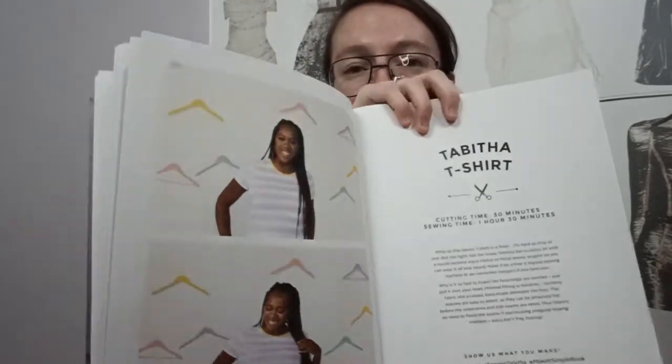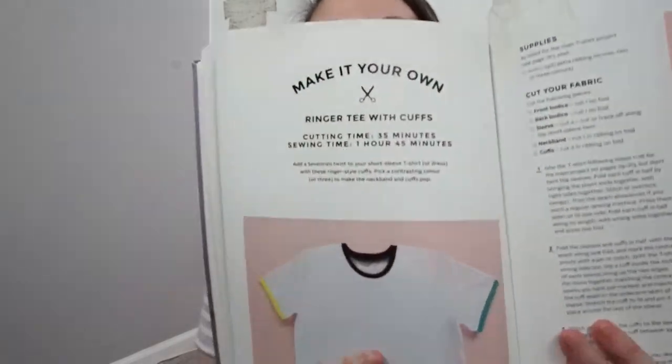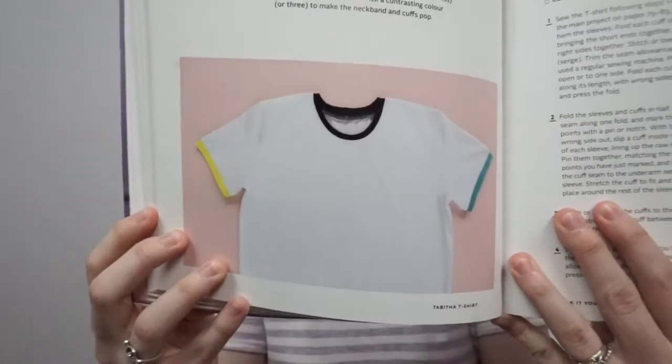For the Tabitha t-shirt you get three options with it. It comes as a basic t-shirt and then you have an option to make it a drawstring dress. This was the version that I actually wanted to make, but unfortunately I didn't have enough fabric — which is really sad because when I purchased this fabric in Colorado back in 2018 I think, I had purchased it to make the Sunny dress pattern by Friday Pattern Company. Anyway, I just made the t-shirt. Your third version she calls a ringer tee, which is basically just a t-shirt but your cuffs and neckband are made with different fabrics, so that could be like a good scrap busting.